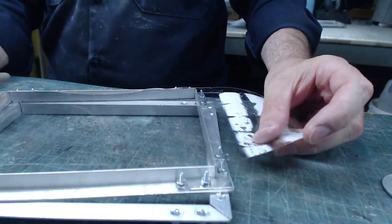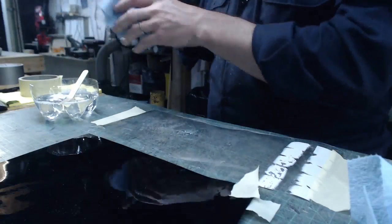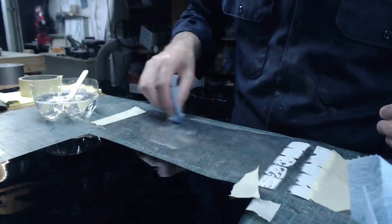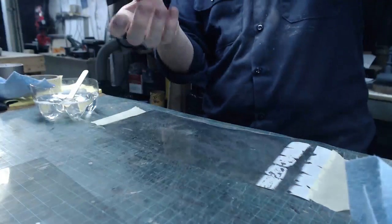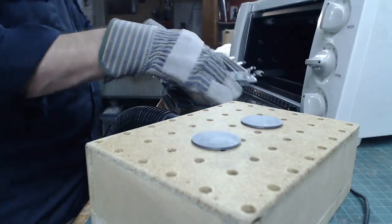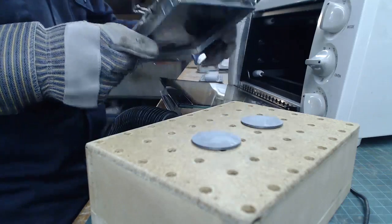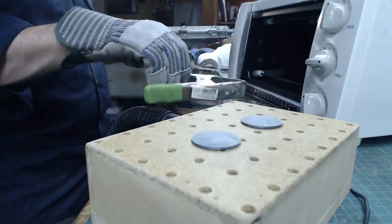That doesn't quite fit in my frame, but I can fix that somehow. I'll get the surface wet with water to help apply the tint, like so. Then I apply the window tint and squeegee that on. So I took my window tint — this is the tint that's on the PETG plastic, the soda water bottle plastic. It's in there. The toaster's heating up.